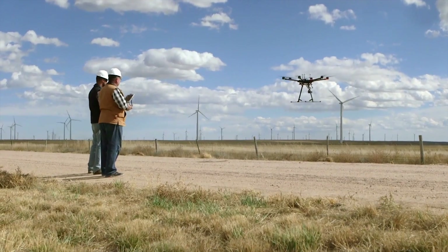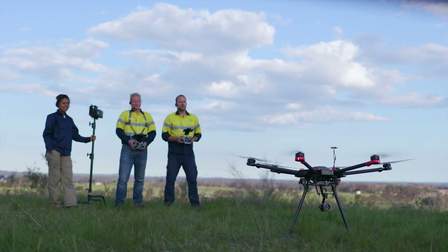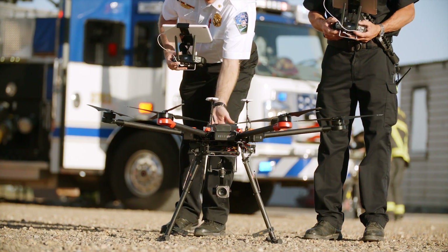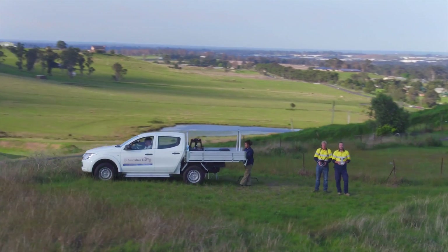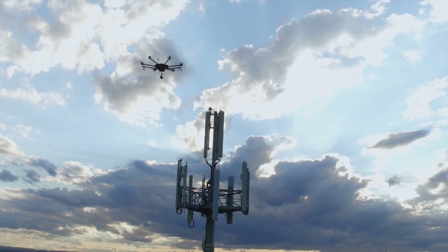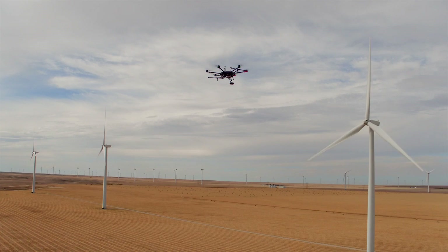High quality, long range imaging makes commercial UAV operations safer, easier, and more efficient. DJI Zenmuse Z30 is a huge step forward for enterprise users in every industry, combining powerful long range imaging capability with the ease and accessibility of a fully integrated platform.